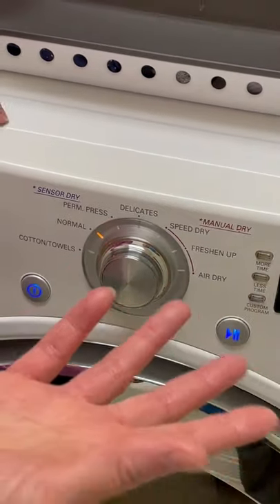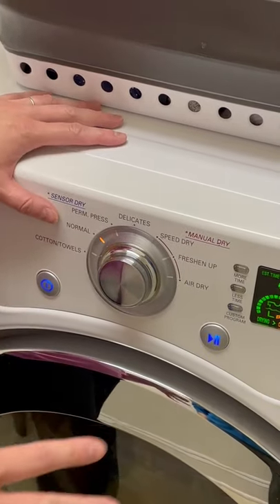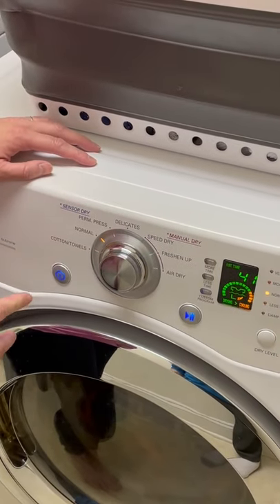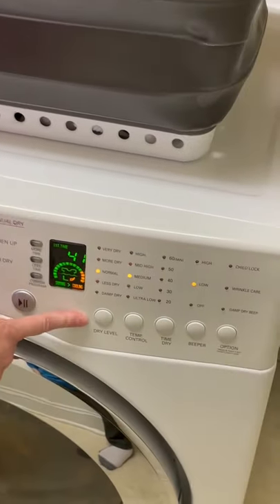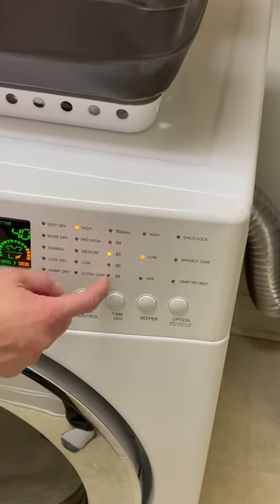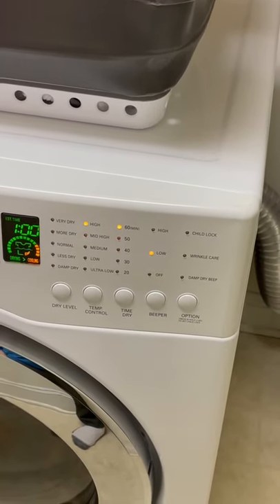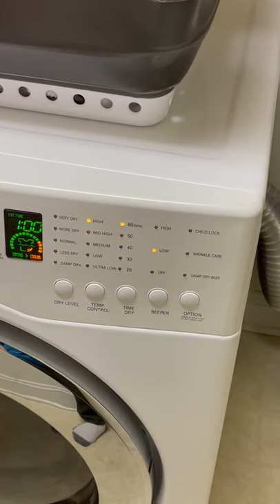You can use the cotton towels setting — that's a higher temperature. Like the washer, the dryer has certain settings: very low temperature with air circulating, medium, high temperature, and cotton/towels at a higher temperature. I just put it on normal and then pick the settings I want — usually normal, medium, or high. I like to manage the duration: towels have a tendency to take longer, so I usually put that on 60 minutes, versus socks and underwear which takes less time, so I'll do 40 or 50 minutes. Then just hit the start button.